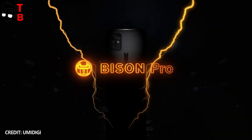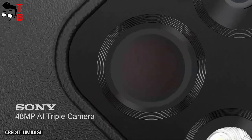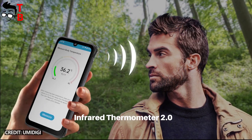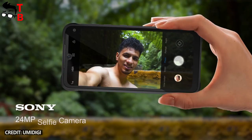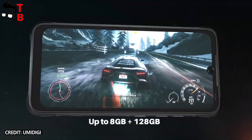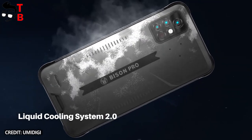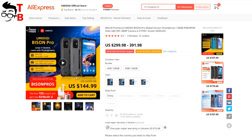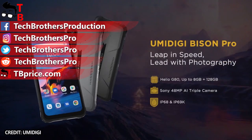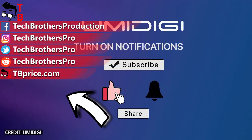The new UMDG Bison Pro looks very similar to UMDG Bison – same design, battery, and cameras – but instead of a 5MP depth camera, it comes with an infrared thermometer. Also, UMDG Bison Pro has a new Helio G80 chipset and you can choose 4 or 8GB of RAM. Overall, UMDG Bison Pro looks like a very good rugged smartphone for $145. The price is really good. Thank you for watching! Hit the like button and subscribe to our channel – Tech Brothers.